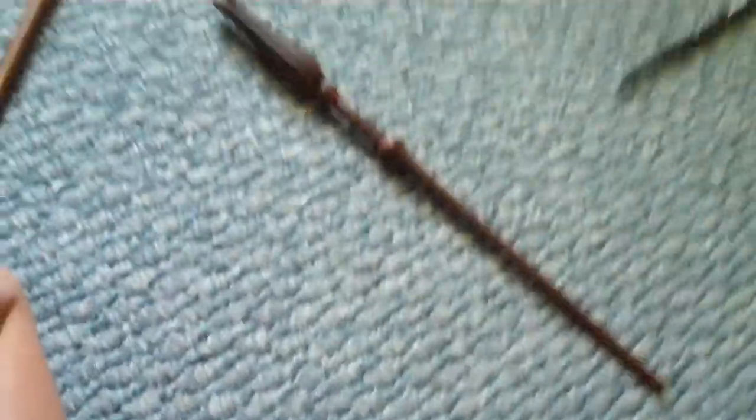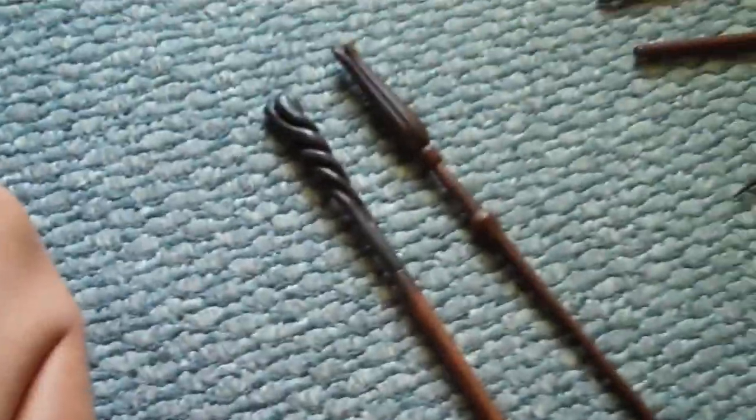These two I got from Amazon, just like Bellatrix's. I have Neville Longbottom's, and Luna's — Luna Lovegood's wand. It's kind of like a flower. So there's that one.